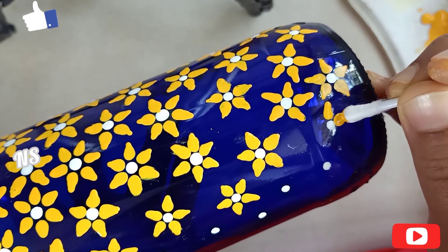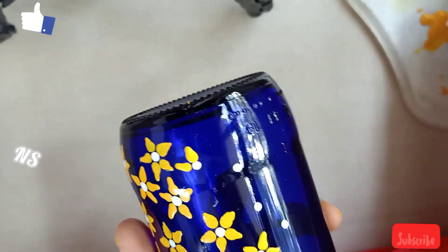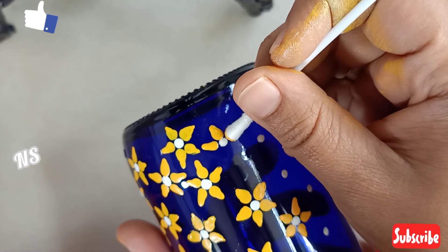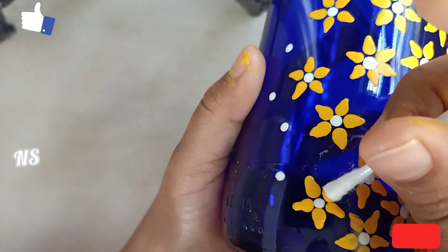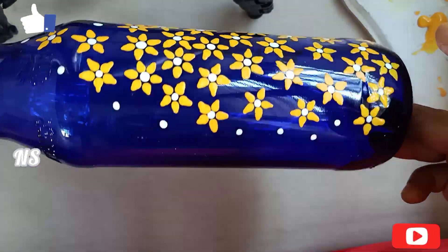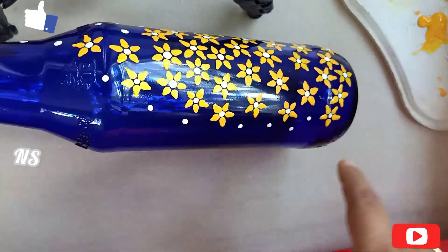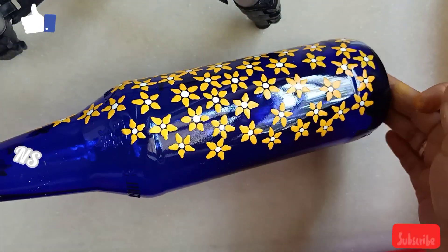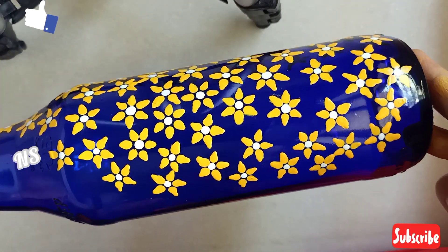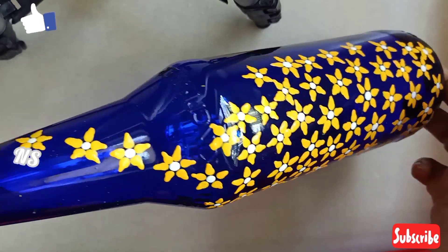I will add some dots to make it a little bit more detailed. I will put it in a box like this. I will put the flower on the right-hand shape. I will fill the petals in the back of the bag.